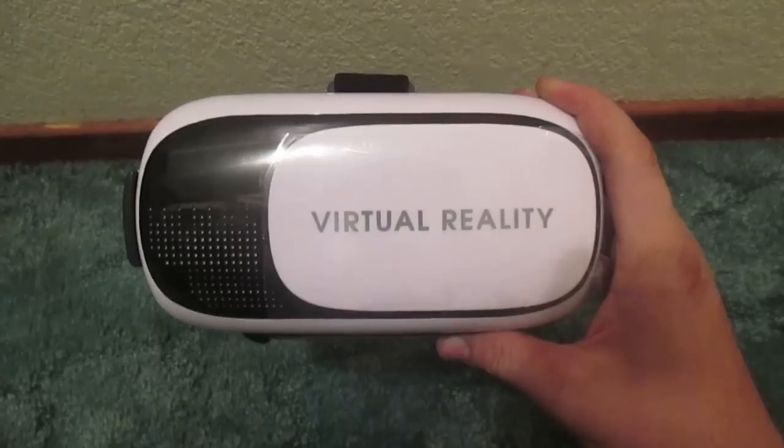Very quick unboxing of this virtual reality headset made by Vibe Essentials. I'll see you again in the next video. Thank you.